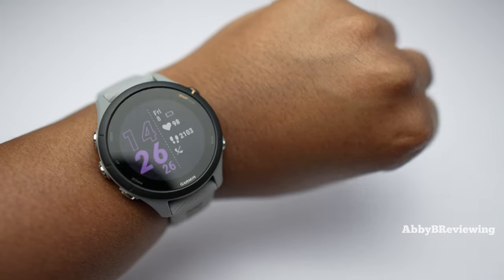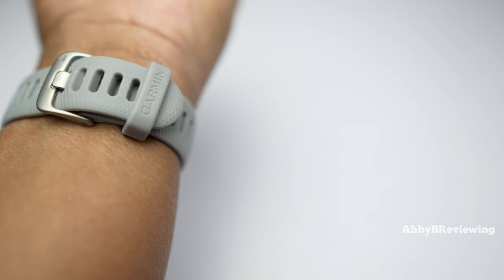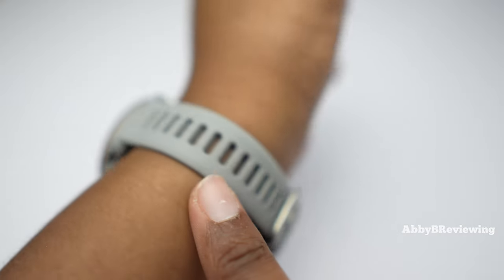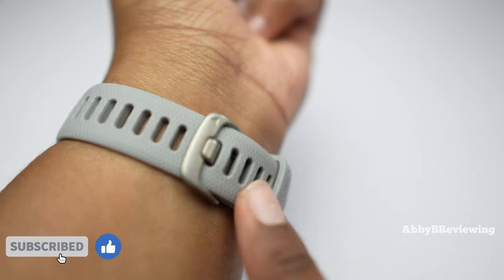This is what it looks like on me — I have a seven-inch wrist, and I've placed all the wrist sizes this can fit on screen for you. It has a silicone band with a textured gridded pattern, and I actually find this band very comfortable to wear.